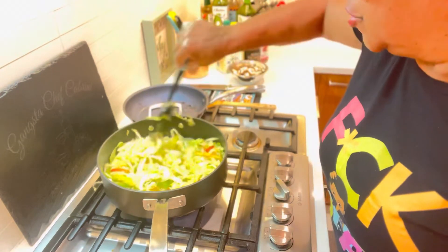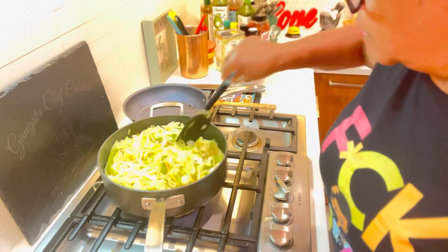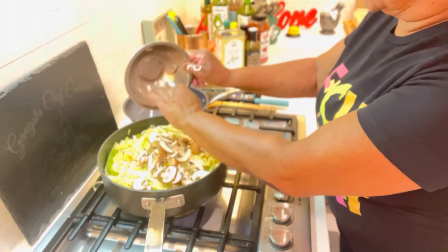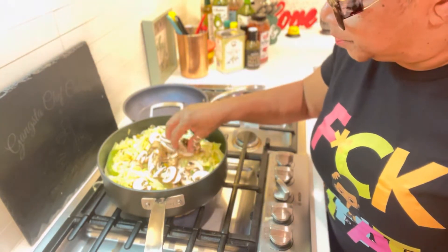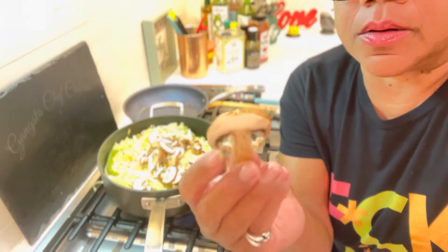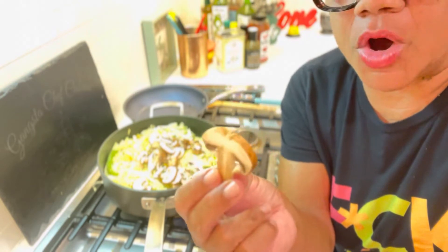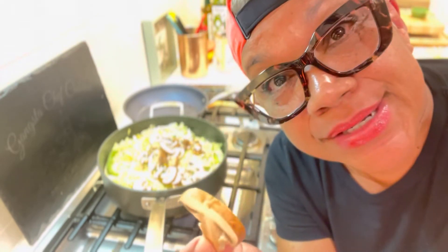Now I'm going to add the mushrooms. And remember — do not wash your mushrooms, wipe them off. Do not wash your mushrooms, people. When you wash them they become waterlogged. Just wipe them off. They come from the earth; you need that earthiness.